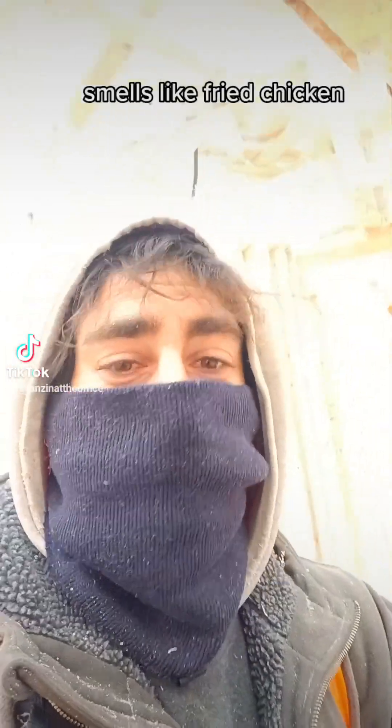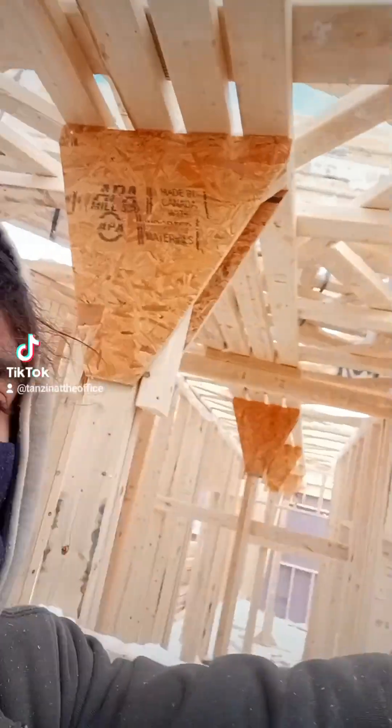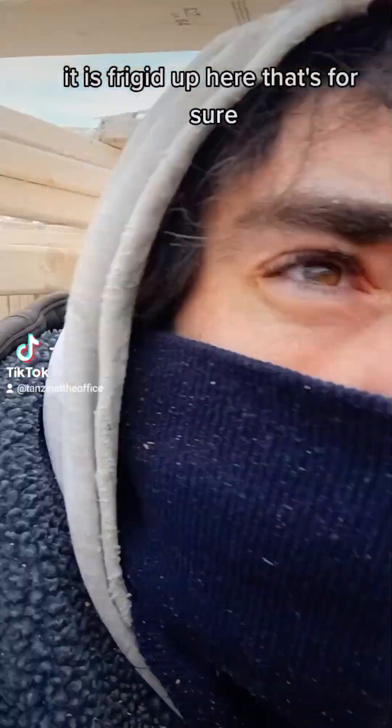We're about to go up here now — climbing the roof. It is frigid up here, that's for sure.